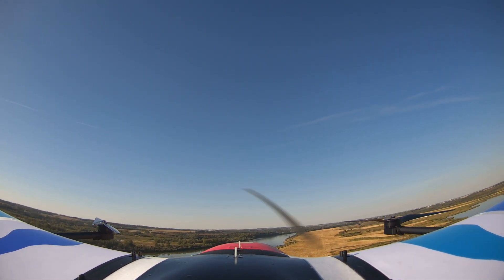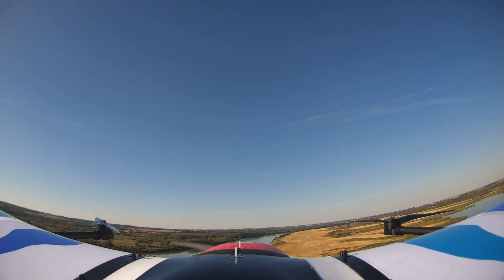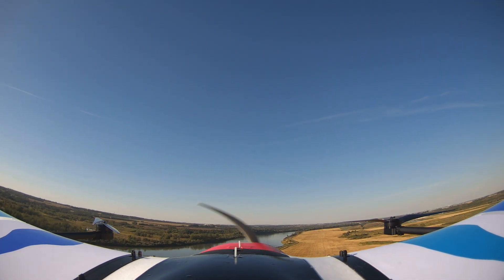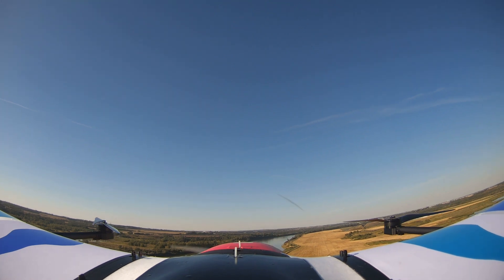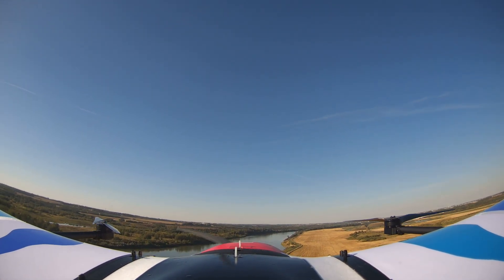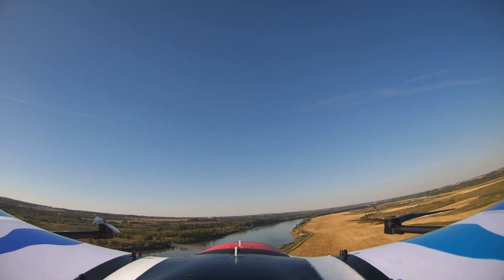I'll check the telemetry logs when I get it back on. Actually, it's looking quite nice. Battery level 2 alert. Very happy with it.